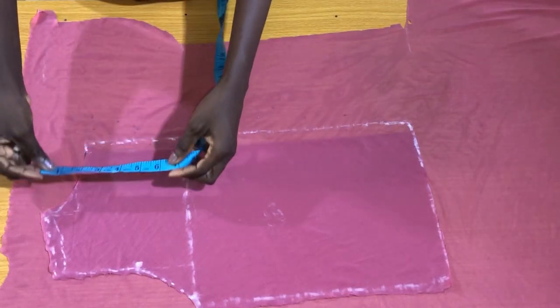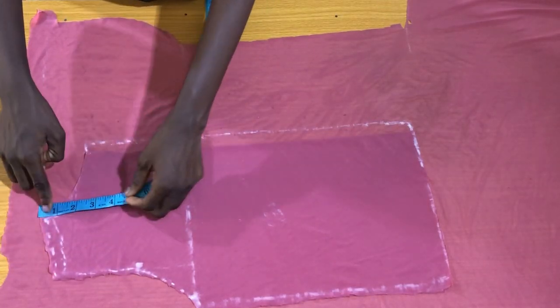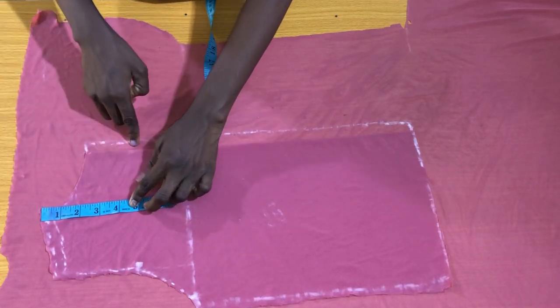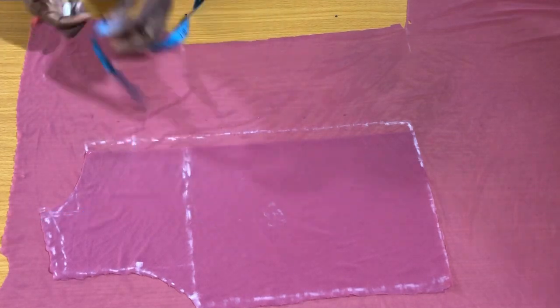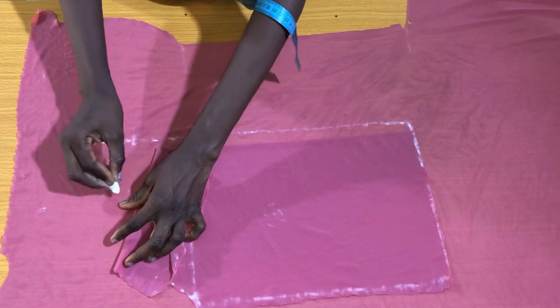The next step is to mark the neck depth for the center front of the blouse. I halved the neck width and marked four inches as the neck depth of the blouse. Now I'll connect the neck depth to the neck width as shown to form a round neckline.